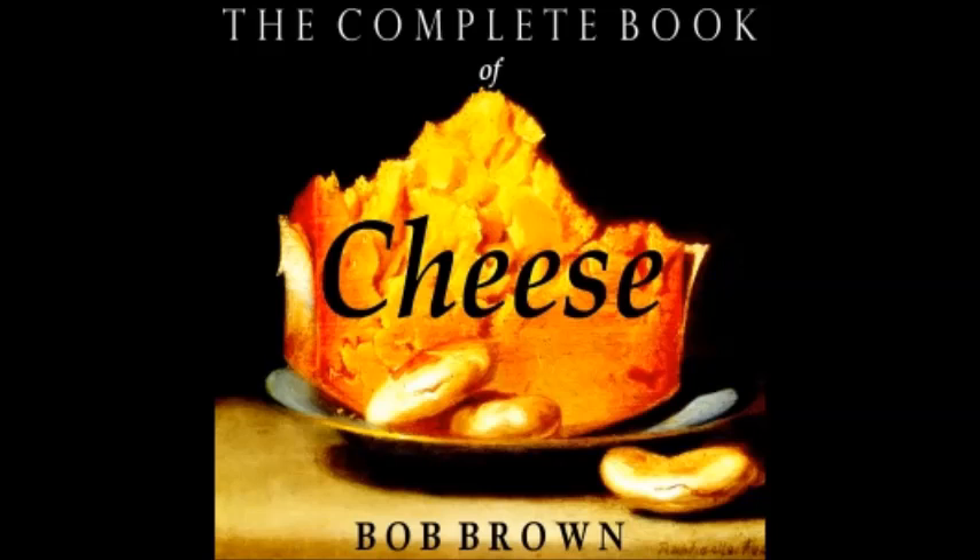Tomato Fondue: two tomatoes skinned, seeded, and chopped, half a teaspoon dried sweet basil, one clove of garlic, two tablespoons butter, half a cup dry white wine, two cups grated cheddar cheese, paprika. Mix basil with chopped tomatoes, rub chafing dish with garlic, melt butter, add tomatoes and much paprika, cook five to six minutes. Add wine, stir steadily to boiling point, then add cheese half a cup at a time and keep stirring until everything is smooth. Serve on hot toast like Welsh rabbit.